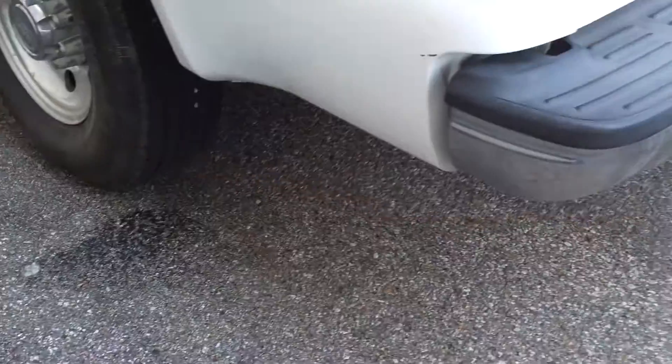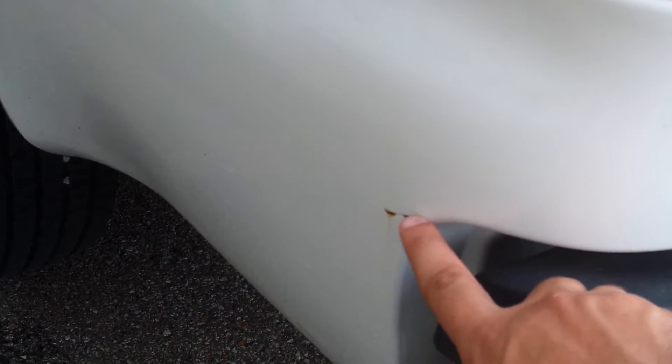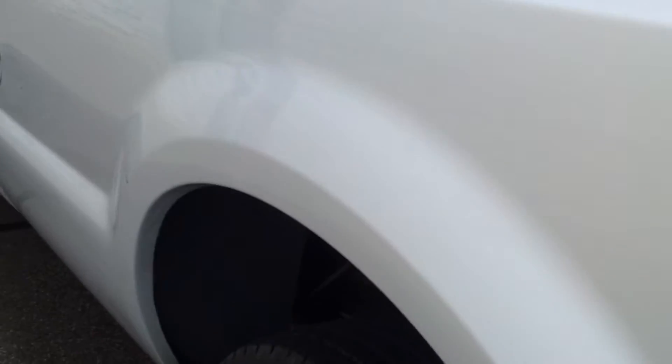As far as rust on the truck, a couple small scratches where surface rust may have crept through. Up in the rear quarters, underneath — I know it's hard to see with the lighting. There's some surface rust on the frame, but this truck's 14 years old.